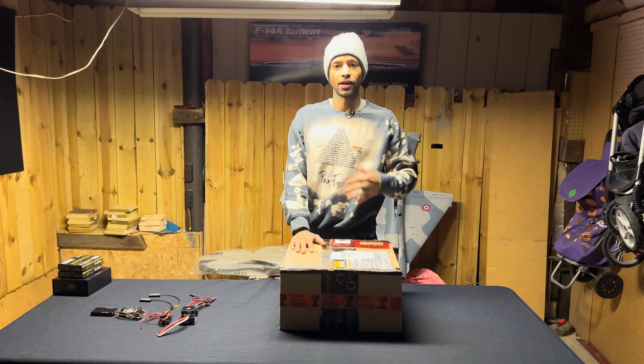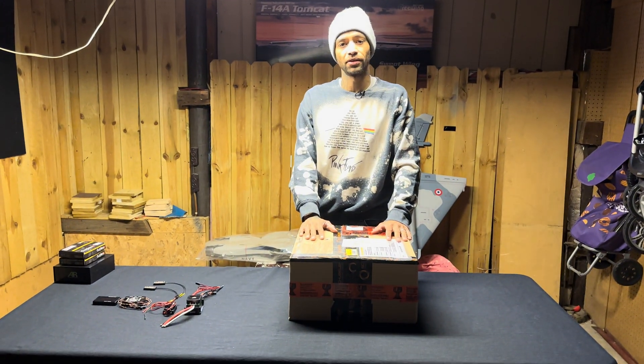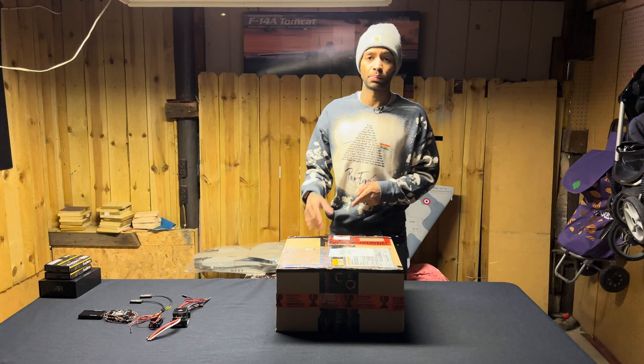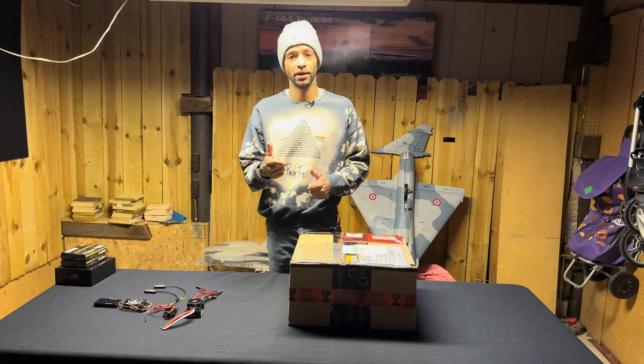What's up guys? Welcome back to Hamilton's Hangar. I'm Che. We got Ashley on the camera. Dynamic Duo back again with another video guys. If this is your first time here, please consider smashing that subscribe button, and everybody please smash that thumbs up if you like this video and the content that you guys see.